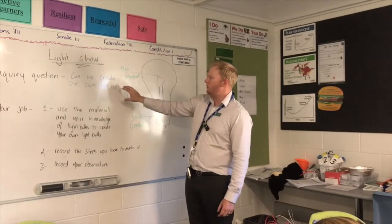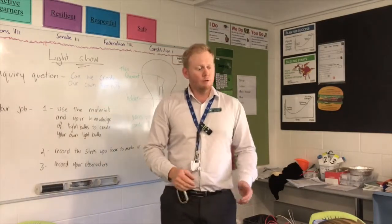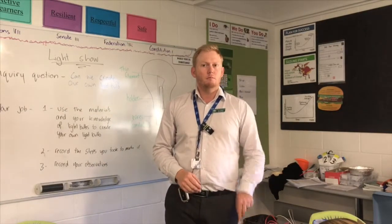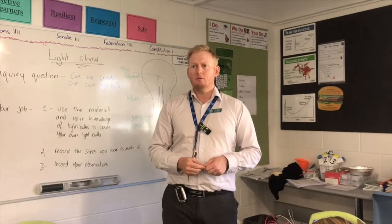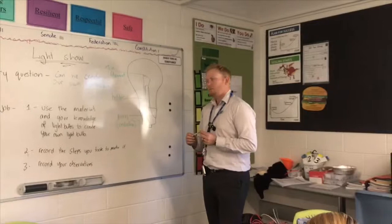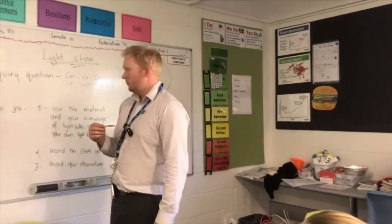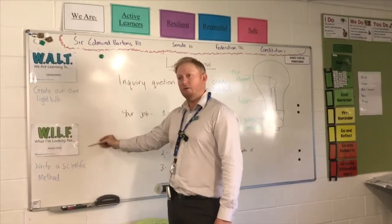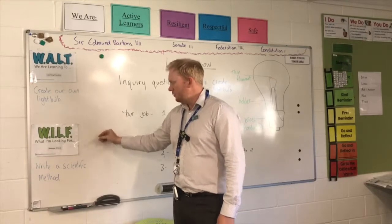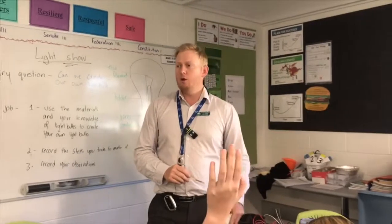We had this inquiry question: can we create our own light bulb? Could we? Give me a thumbs up for yes, thumbs down for no. What was our success criteria today? To create a light bulb — that's our WALT, what we're learning. Our success criteria — what I'm looking for — write a scientific method. Who wrote a scientific method today? Excellent. You have been successful.